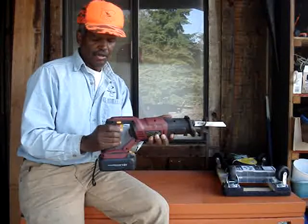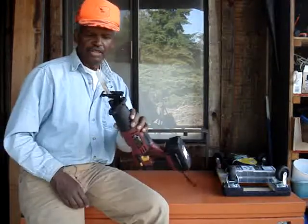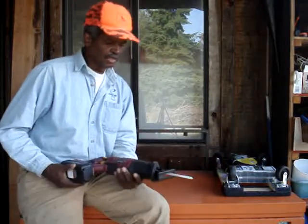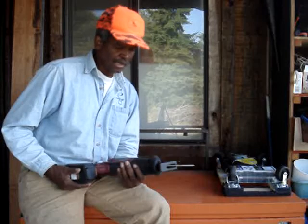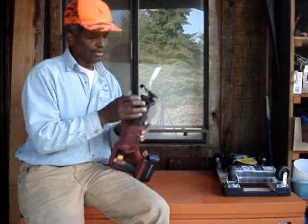The trigger mechanism — I guess this is some kind of safety feature — you have to hold it in with your thumb. But I used this to cut a couple of boards, cut some nails off pallets, and it worked really well.